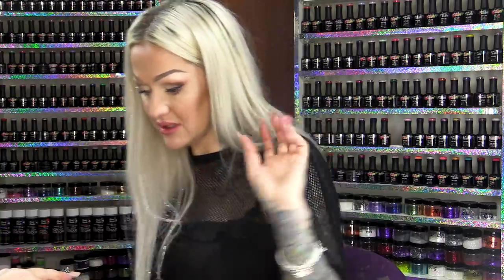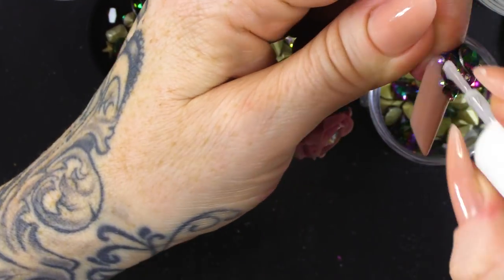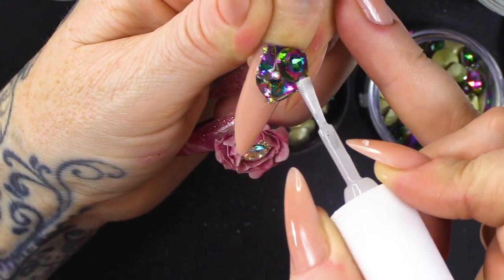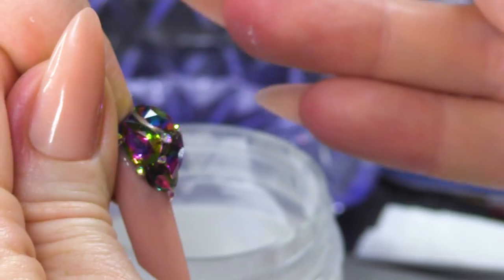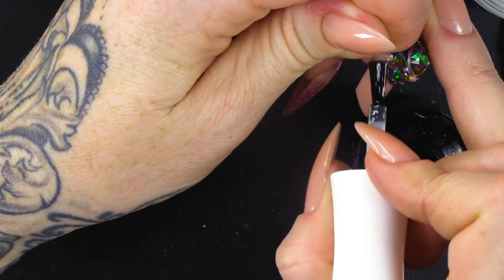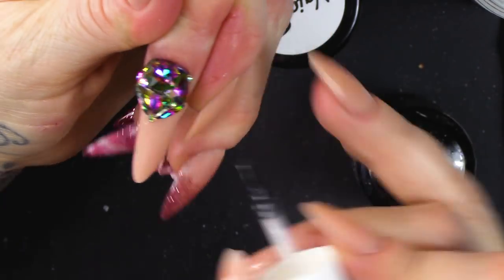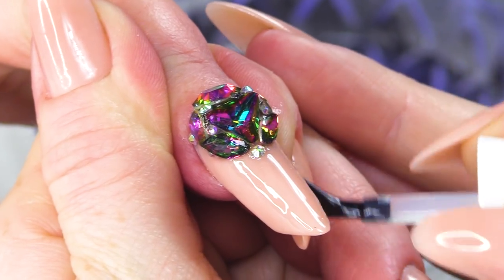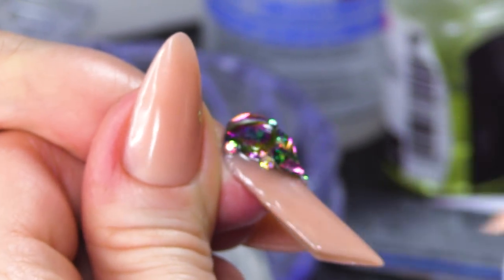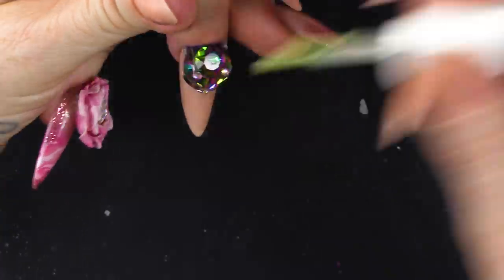So, Damien, can you take me out for lunch please, darling? I am gonna put a little bit of brush-on glue just round the edge and wherever I can see any acrylic. Just to finish it all off, I am using the Urban Graffiti Top Coat and just sweeping around that big cluster. I'm not going over the top of it — if I painted it over the top it'd take away the facets of the stone. Gonna finish off with some cuticle oil.